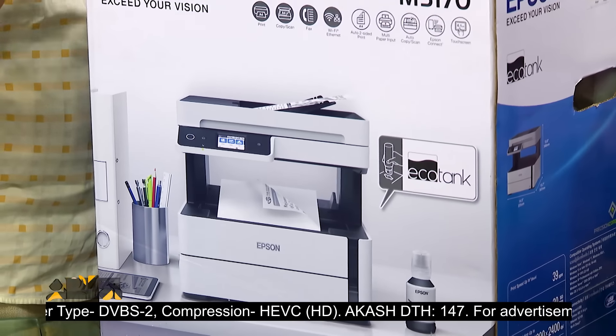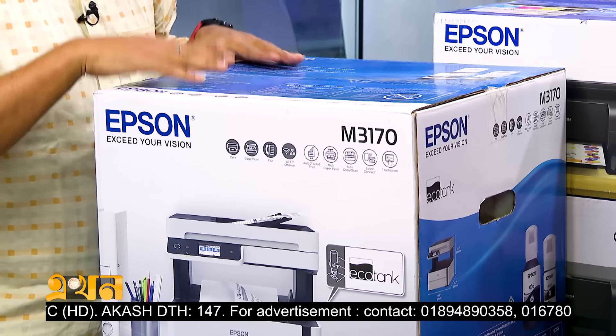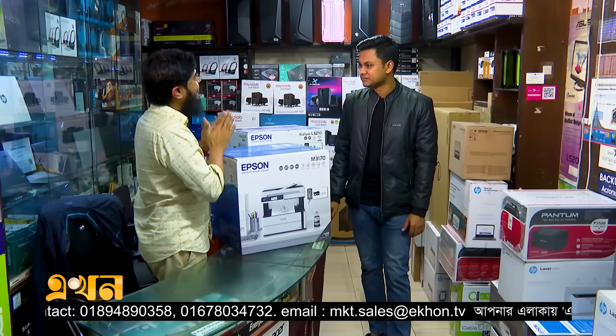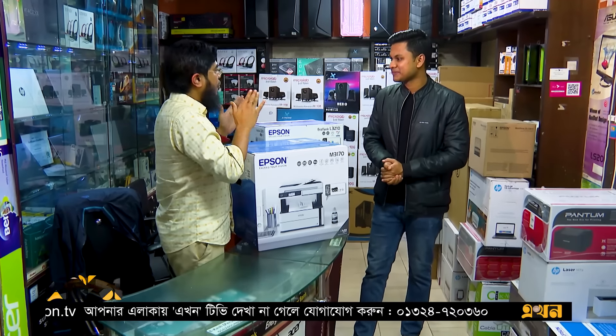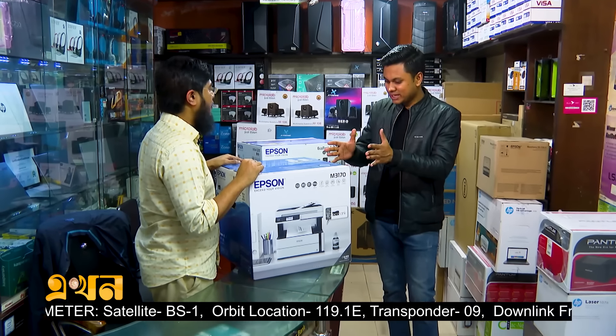The most important feature is wireless printing. With a smartphone, you can tap and easily print. This is also a network printer. For network printing, we need a PC. This printer supports multi-tasking with multiple PCs using wireless connectivity.